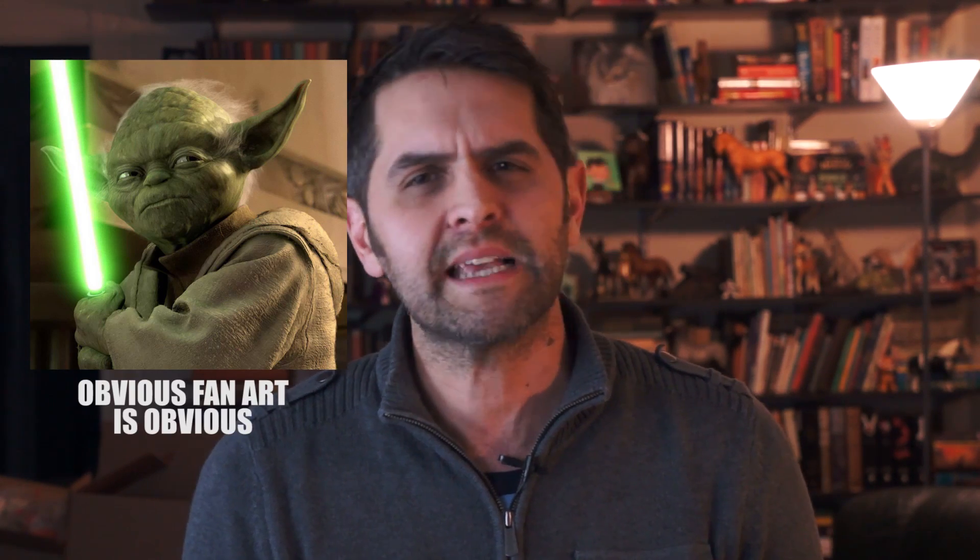For some reason, Yoda comes with a lightsaber. I'm guessing they meant to include Luke's little flashlight, and somehow things got mixed up during production and they ended up putting in a small lightsaber. I watched Empire Strikes Back 17 times before I wrote this review today and didn't see Yoda with a lightsaber at any point, but I wanted to make sure before I called Hasbro out on the ineffectiveness of their quality control. Maybe it's an extended universe thing or something, I don't know.